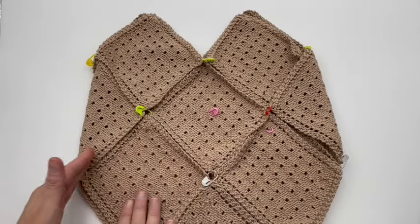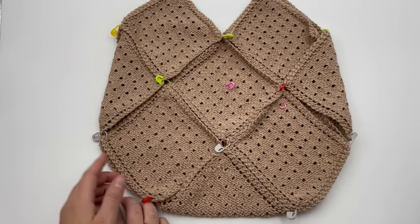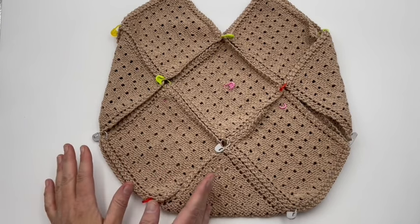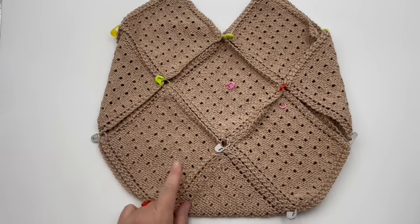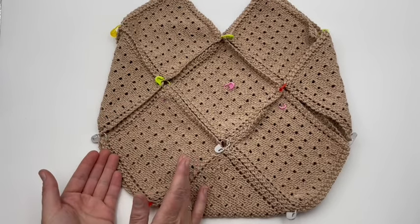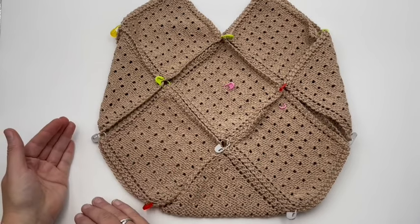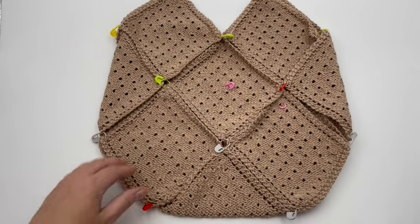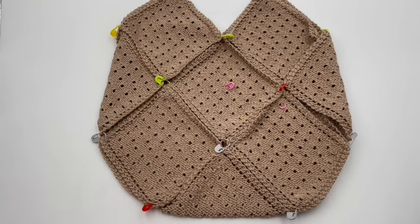We're going to be stitching this together using a backstitch technique. You're going to need your tapestry needle and your yarn, matching this right here. I'm going to show you on a sample with a contrasting color so you can see the technique, and then we'll apply it to our bag. After I show you the technique, I'll show you the seaming direction that we're going to start on.